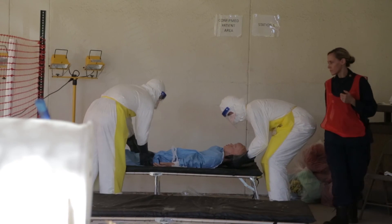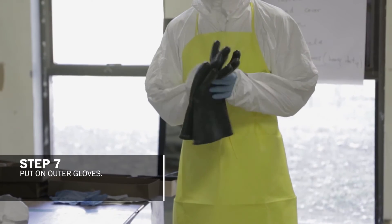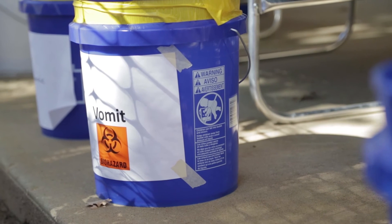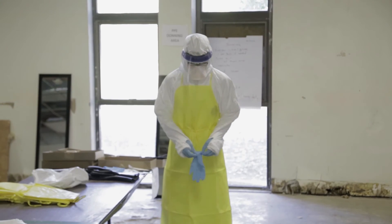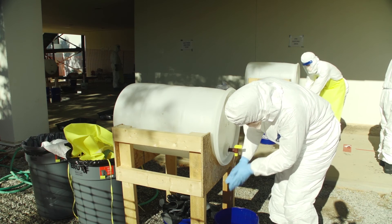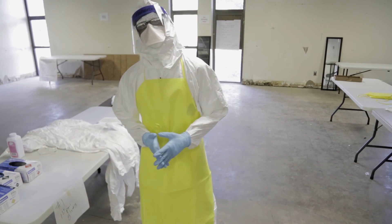Depending on the nature of the work that will be done, there are either these heavier-duty gloves used during transport of patients or cleaning up of heavily contaminated surfaces, or a second pair of gloves that will fit over the thumb hole that we cut out, over the sleeve. And that is the final step in the donning process for putting on personal protective equipment.